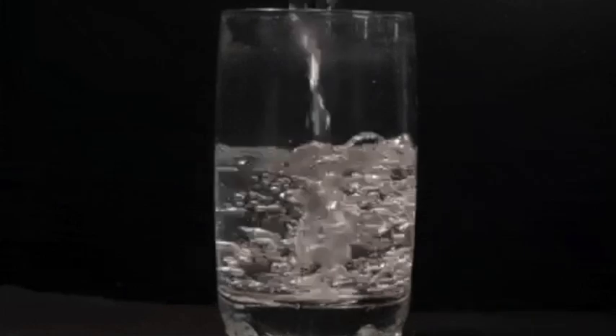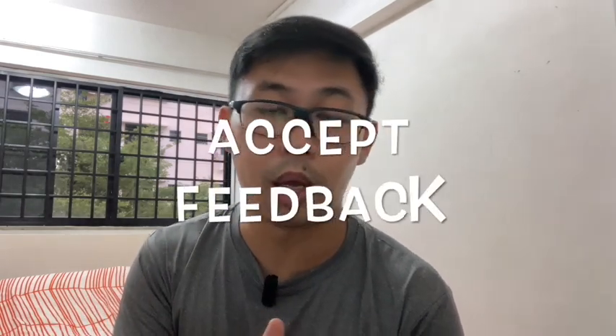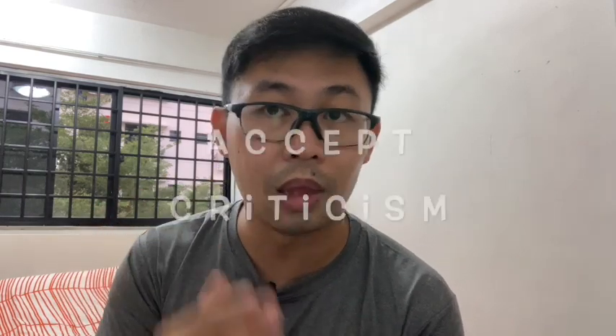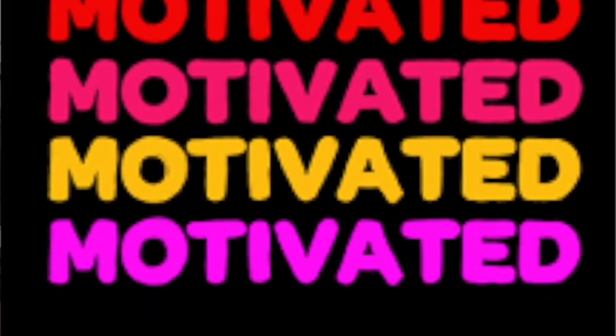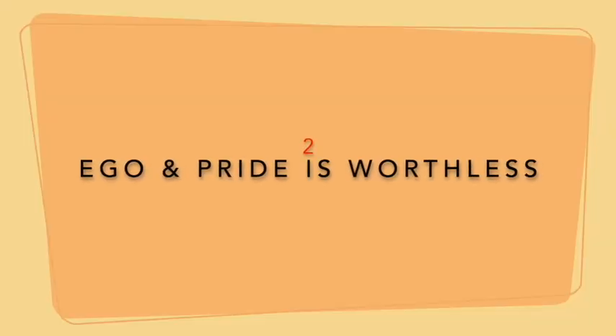Moving on to point number 3: empty yourself and accept criticism. When I say empty yourself, just imagine yourself as a glass of water. If water is already there, you won't be able to pour in more. Empty yourself whenever you come to a new learning situation. Accept constructive feedback, accept sometimes negative criticism, and use that loop — whether to spur yourself on or to correct yourself.